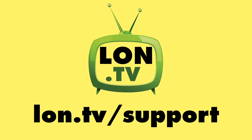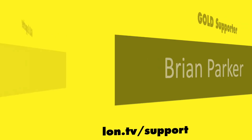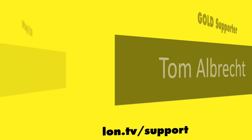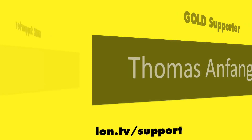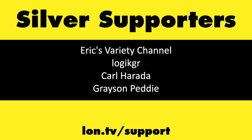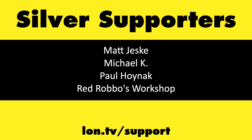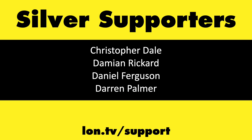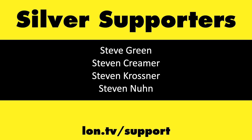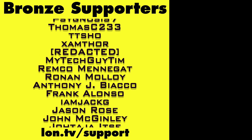This channel is brought to you by the Lon.TV supporters, including Gold Level supporters: Hot Sauce and Video Games, Brian Parker, Chris Allegretta, Tom Albrecht, Thomas Anfeng, Jim Tannis, and Handheld Obsession. If you want to help the channel, you can by contributing as little as a dollar a month. Head over to lon.tv/support to learn more.